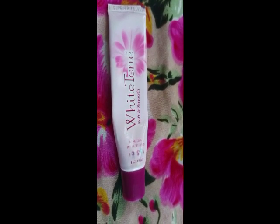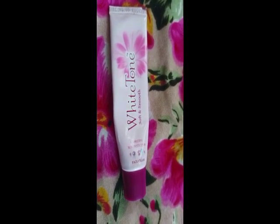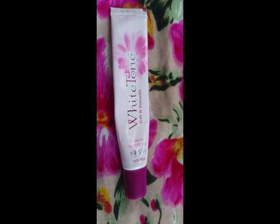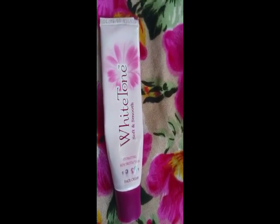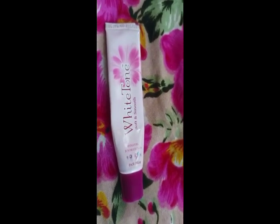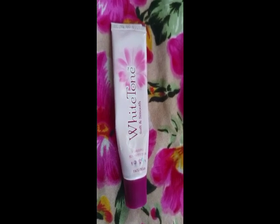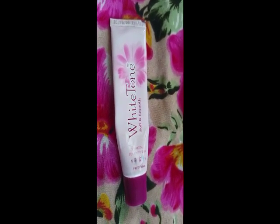We will use white tone, soft and smooth. We will soften it and smooth. I will use it like this. I will use sunscreen, I will use it as a moisturizer.